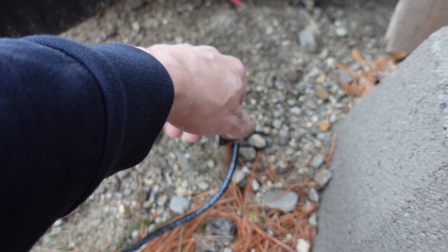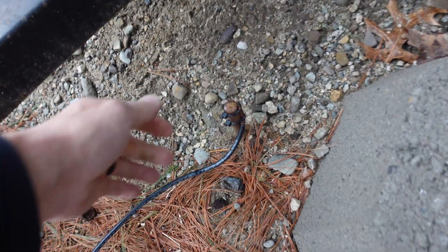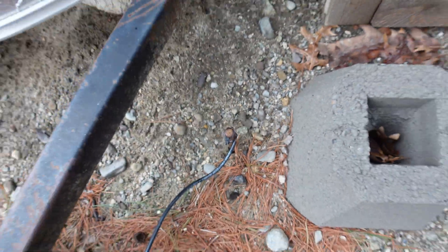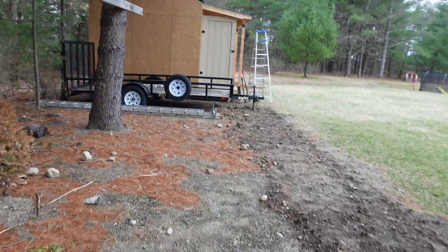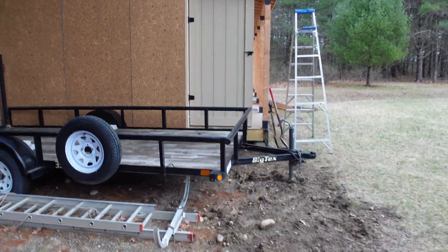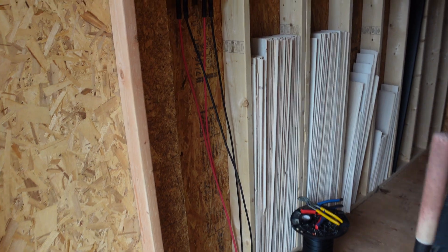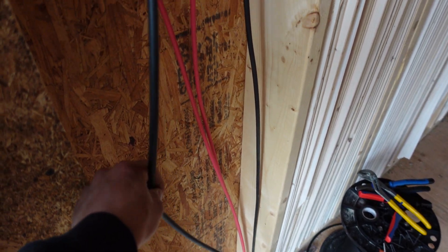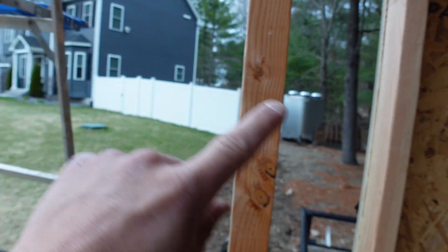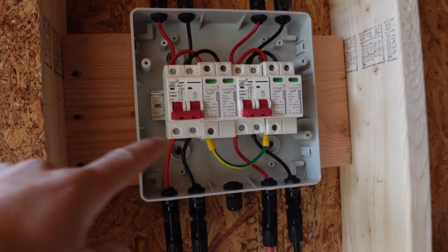I zip-tied the ground for now — definitely not proper, I need a real clamp. I'm going to try to pull the ground rod out of the ground but I doubt it. If I can't, I'll just grab a new one for about twenty bucks at the store. Then I'll pound it into the ground over here. For the ground wire up to the panels, I can probably just use a piece of eight-gauge wire — it's just copper and it's just a ground, so it should be fine.